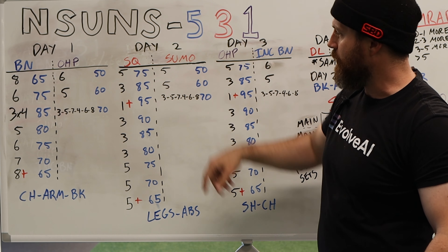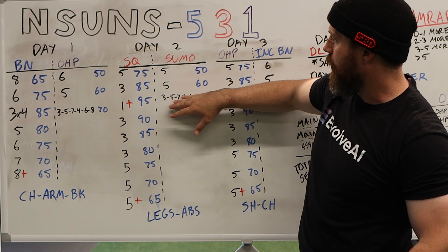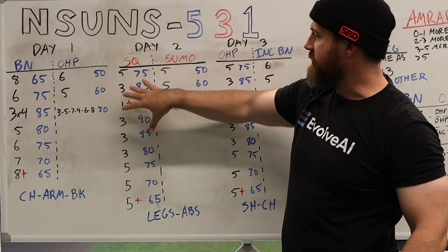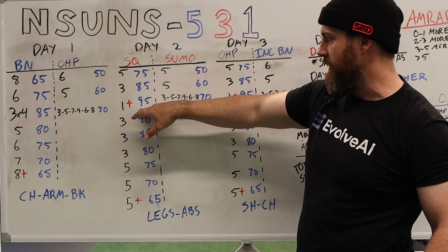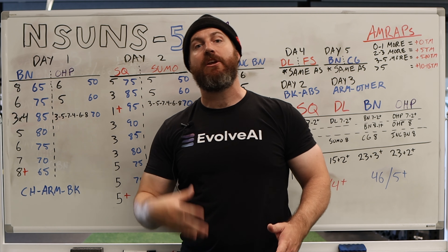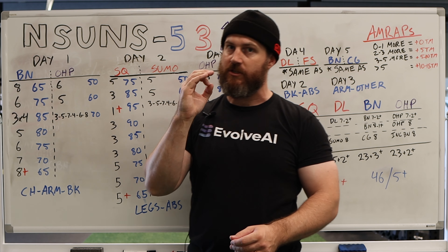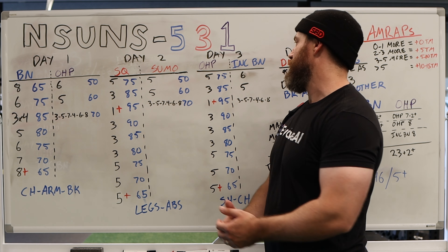Day two: squat and sumo deadlift. This is not your competition movement; it's meant as an accessory movement. So a very similar protocol to the overhead press, with volume at a single intensity. This is the third week of the 5-3-1 protocol: five with 75%, three at 85%, and then your AMRAP with 95%, then triples and some fives, followed up by another plus set at the end. This is going to be a pretty brutal workout — a lot of sets. It has that Shaco feel of a lot of volume over submaximal intensities. It starts at a training max, so it begins submaximal, waves up and waves down. That's the pyramid structure, but it's still a lot. You follow that up with legs and abs for accessory movements.